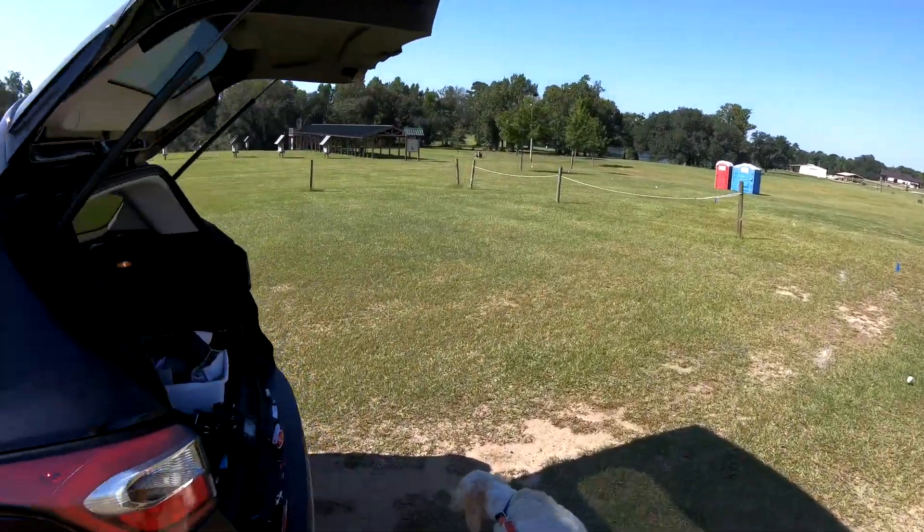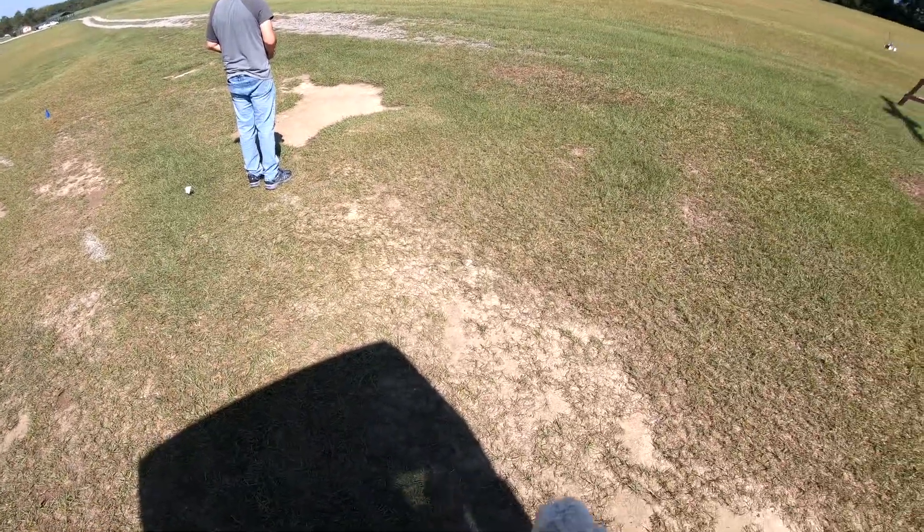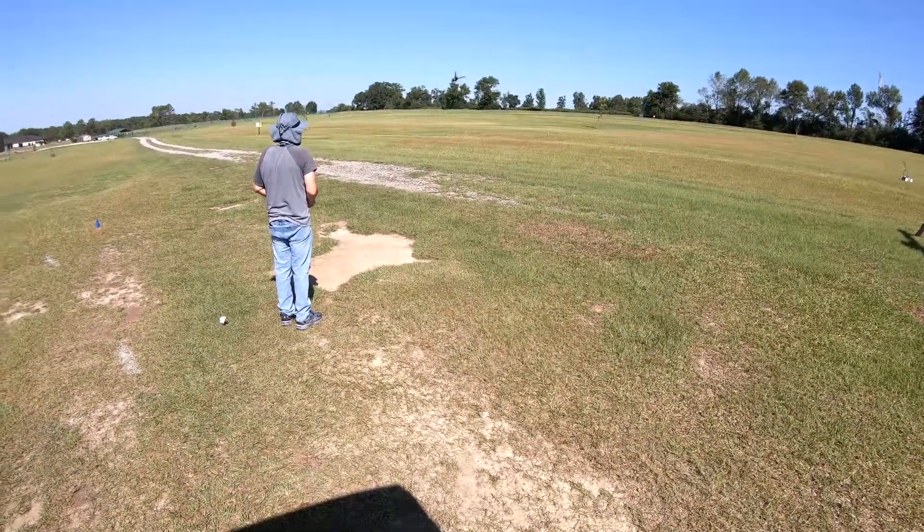Hey, that's a plane. Here you go. Sit, sit in the shade. Sit, sit, sit. There you go, good boy.